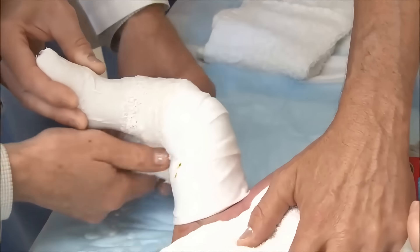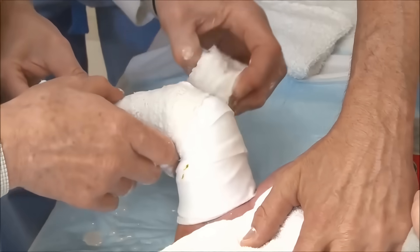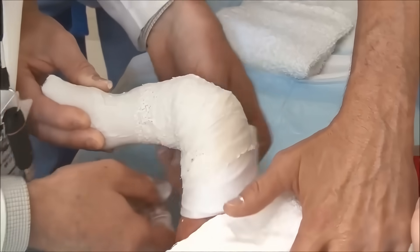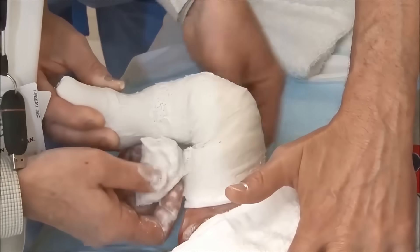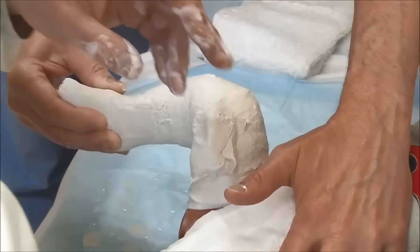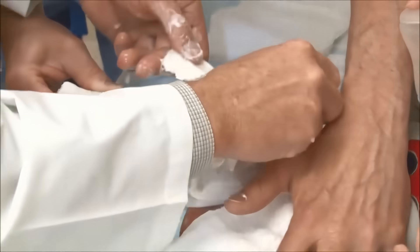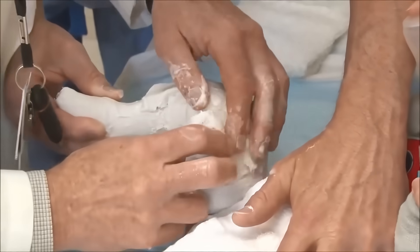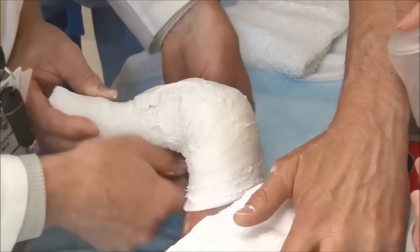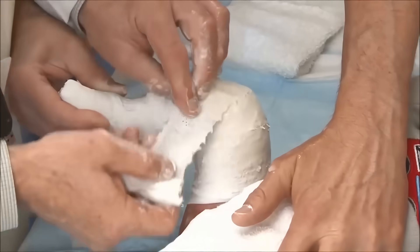The plaster is rolled on smoothly with care not to put any tight bands in the popliteal fossa. Dr. Noonan has a pre-made splint; you had previously seen using the roll to go back and forth over the front of the knee to strengthen the plaster at the knee without getting a lot of plaster in the popliteal fossa. Another simple technique is the use of a pre-formed splint as has been done here. The knee is kept at 90 degrees.